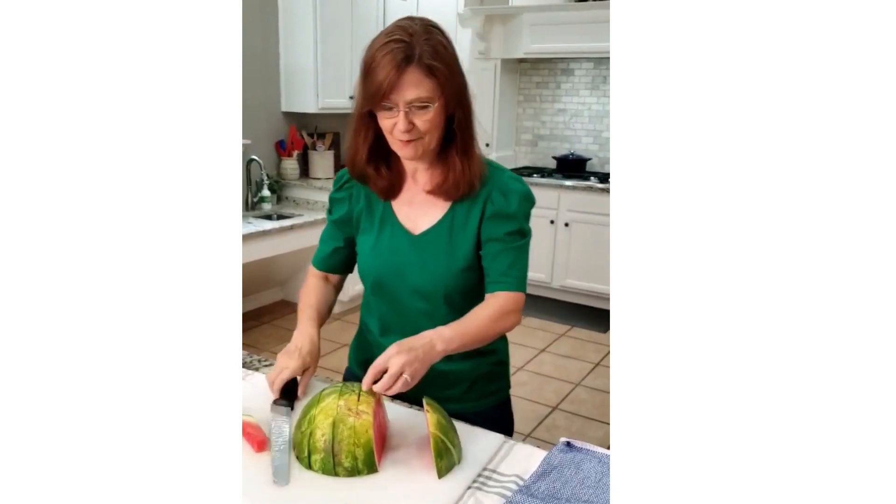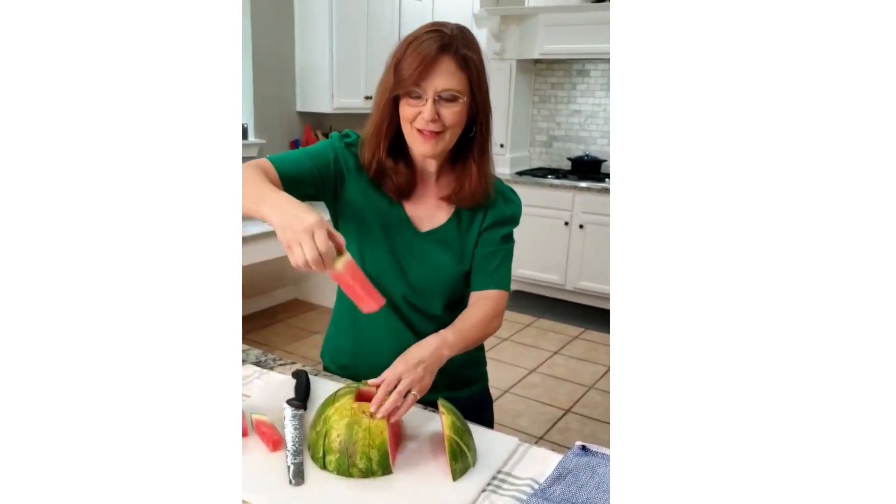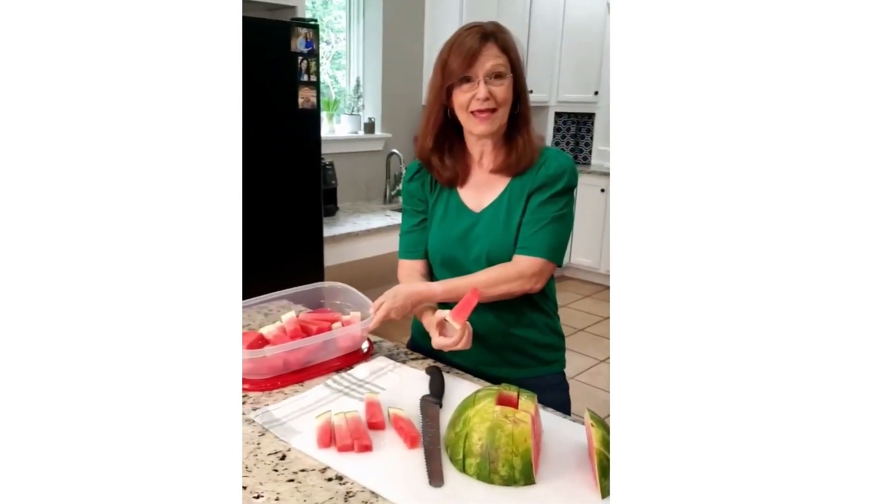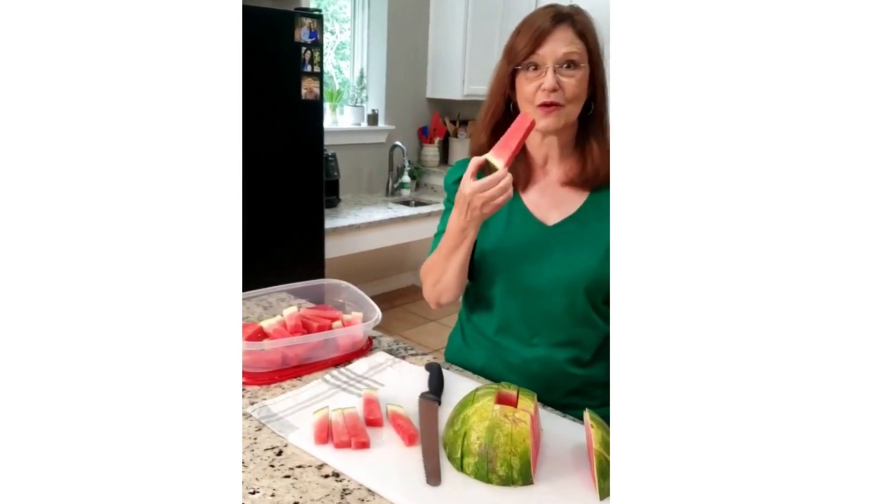Look y'all — pull one from the middle. Ta-da! And then I store them in here so that when I'm hungry, I just go get one.